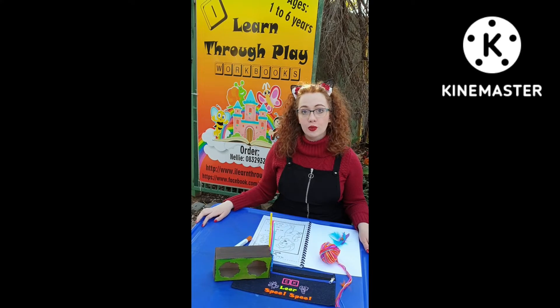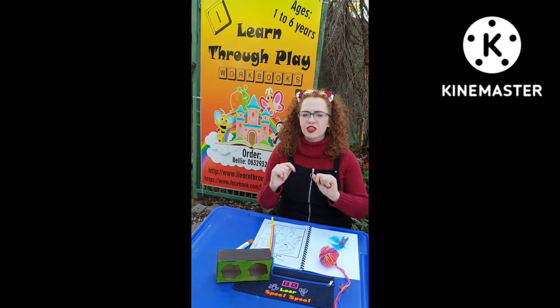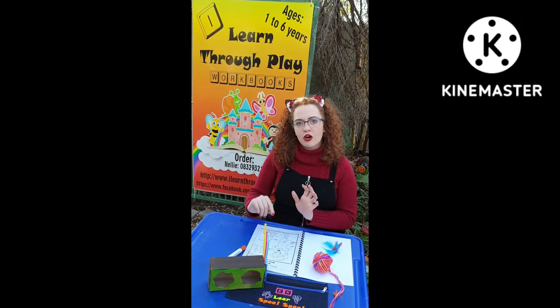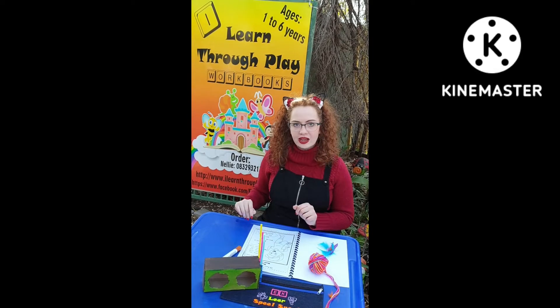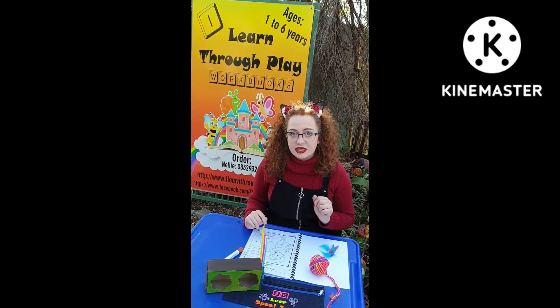In our I Learn to Play toddler workbook series, our music workbook week 3, we have dancing. Now a few fun things to do with a worksheet such as this is to first place your see-through page on it and let the child complete the worksheet. Or you can take the see-through page off and let them colour and decorate as they see fit.